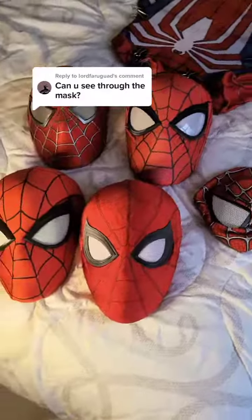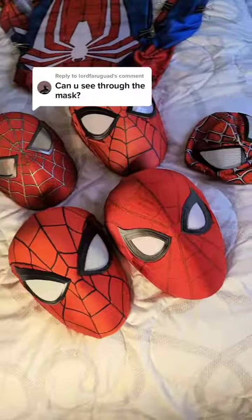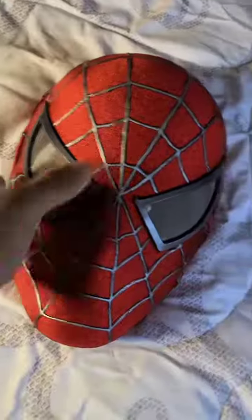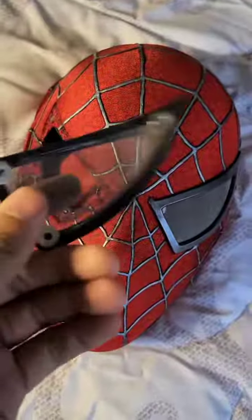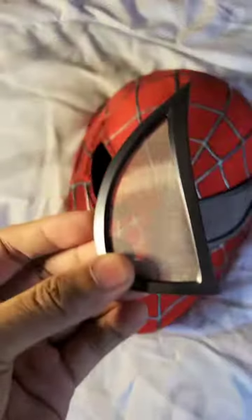Have you guys ever wondered how people are able to see in Spider-Man masks? The answer is pretty simple. Here we have the Raimi mask, you guys have seen this before. This one features a steel wire mesh that is actually so fine it sometimes catches the moisture out of my breath, but visibility is pretty good.